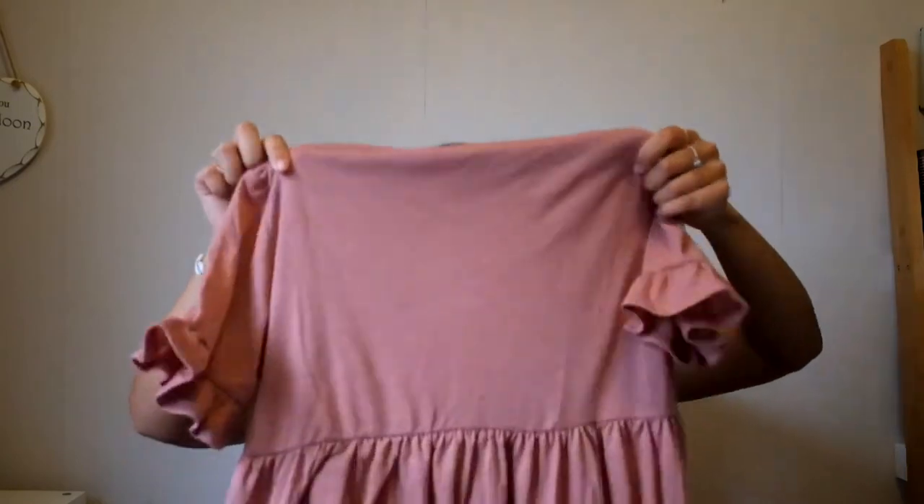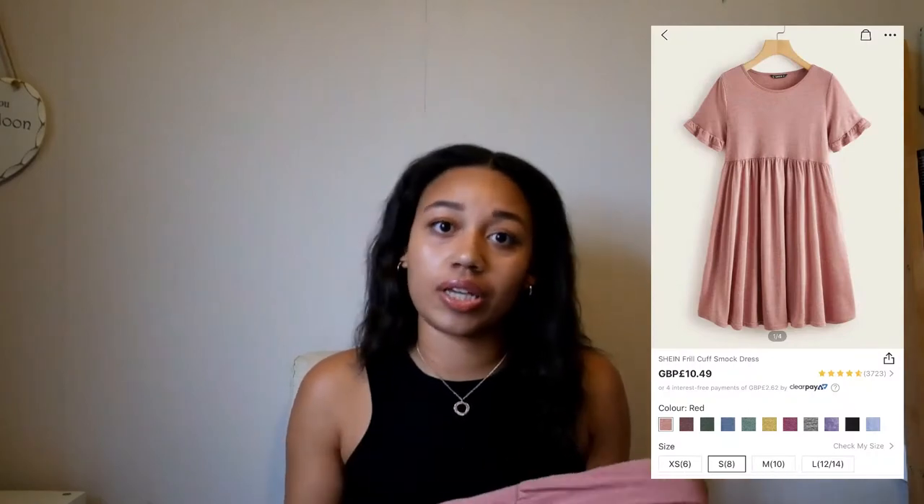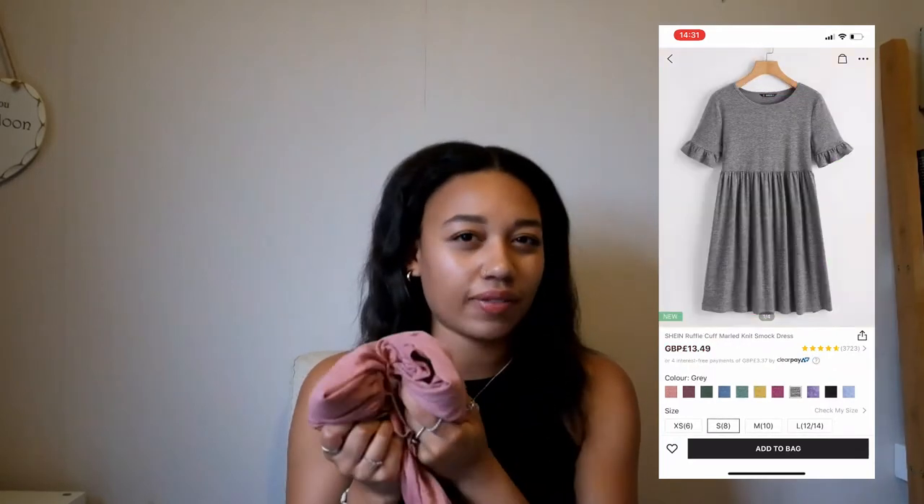The next dress I really really love — I didn't think I was going to but I do. It's a smock dress with frills on the sleeves and it goes all the way down. It is the softest thing, like I could literally go to bed in this dress. It was really cheap, I want to say around £9.99 — I'll put all the prices up and leave links in the description. It's really comfortable, a little bit thicker but still quite lightweight. A great throw-on for a picnic, and it comes in a variety of colors. Definitely recommend.